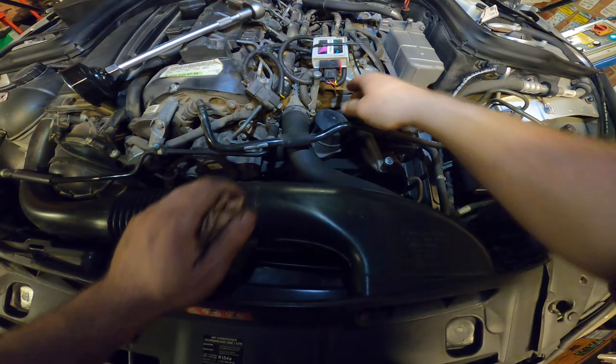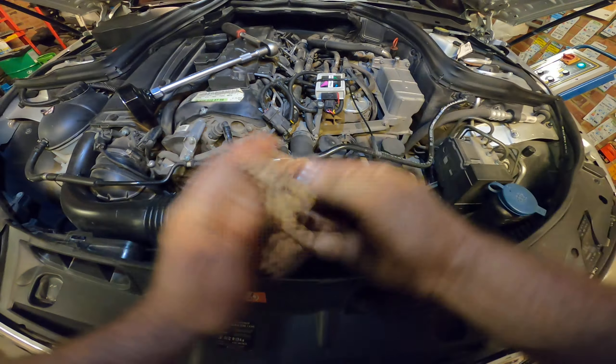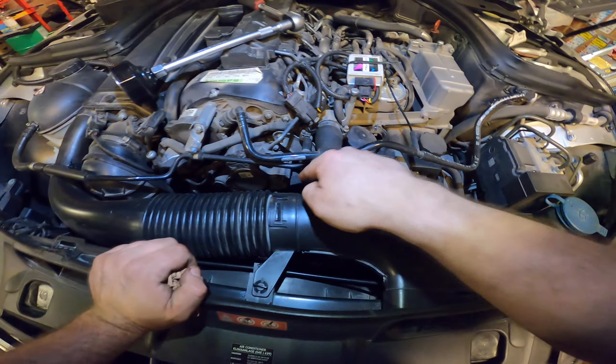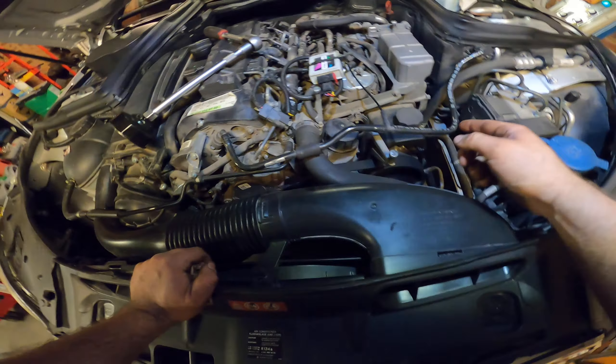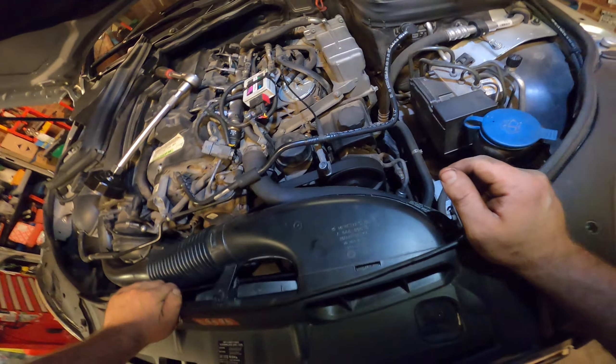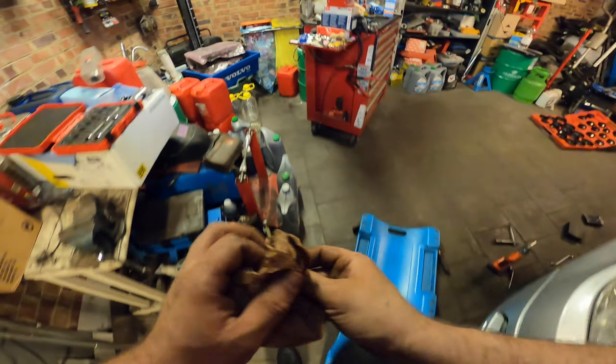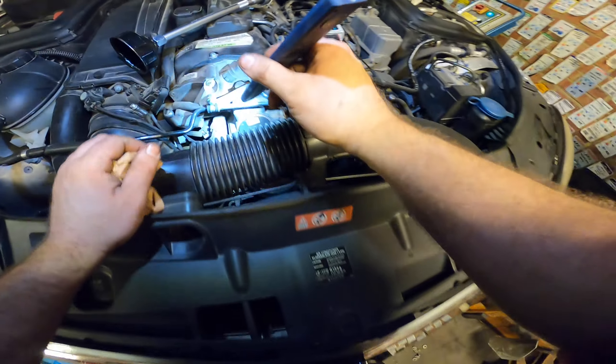It just comes out — gets a little fixed in there because it's plastic. Wow, it's clean, no oil, nothing. The oil or grease over there could be from last time when some oil fell on here, but I don't see what the problem is.